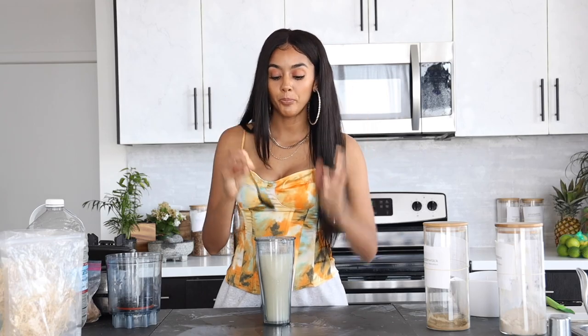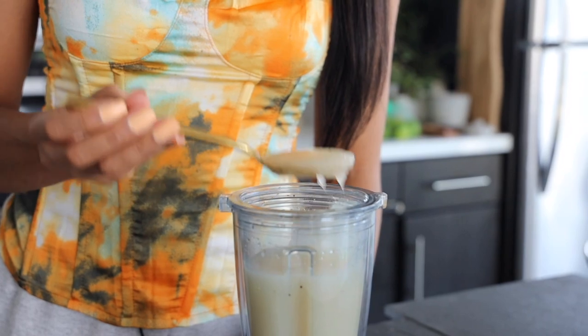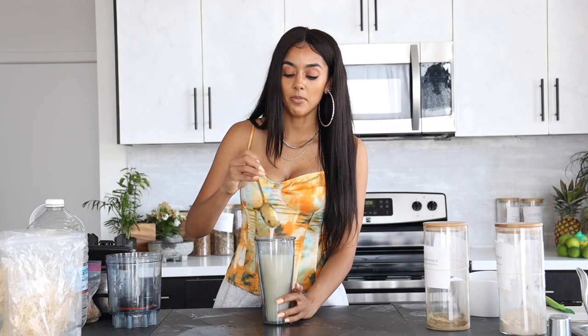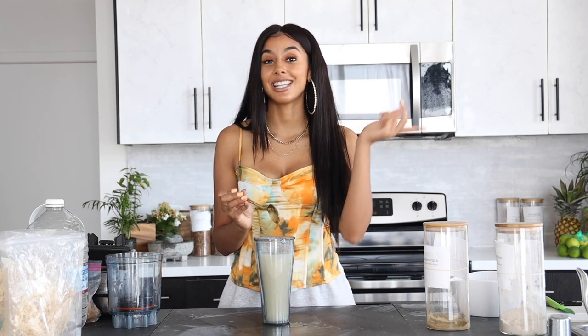Right now it is warm so it's very runny. But right when you put it into your container and put it in the fridge, it will harden up and it will be a more gel-like consistency, which you'll have to see tomorrow.